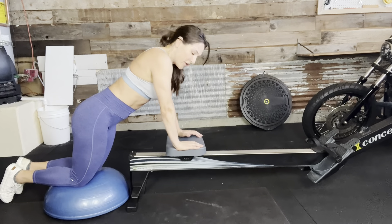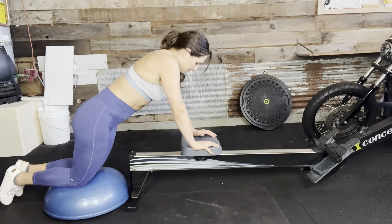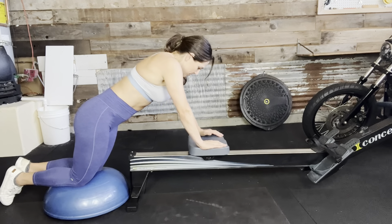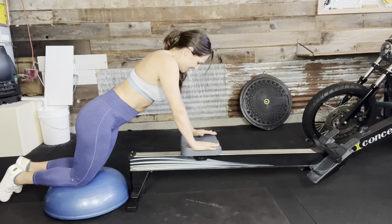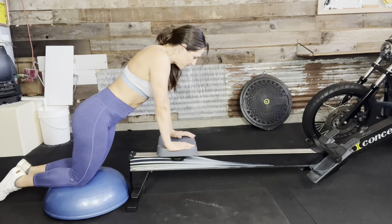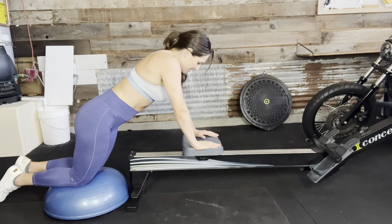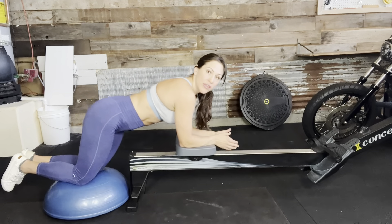Nice and slow. Shoulders out of those ears. Drive those lats in on the way back — six, seven, eight, nine, ten, eleven, twelve, thirteen, fourteen, and fifteen.